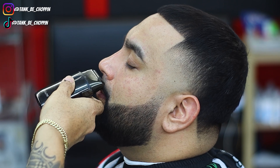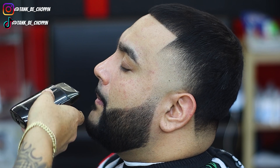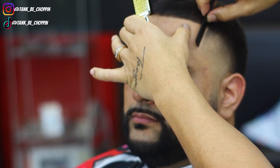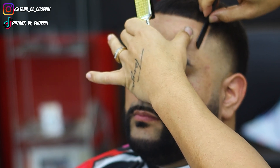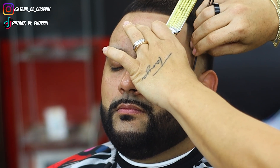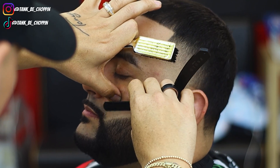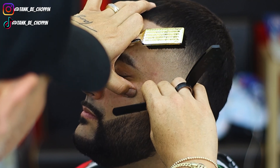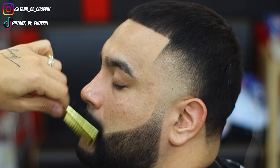The good thing about the single foil shaver is it gets those tight, hard-to-reach areas and makes it easier when I'm shaving. Now moving on to razor work — we're going over all these lines trying to make them super sharp. You want to make sure you stretch that skin as tight as possible to lessen the chance of nicking your client. We're just following everything we did with the trimmer, getting all these lines nice and sharp.